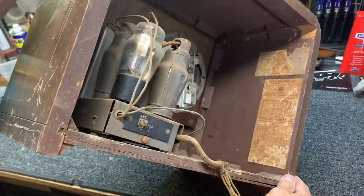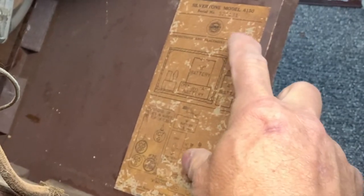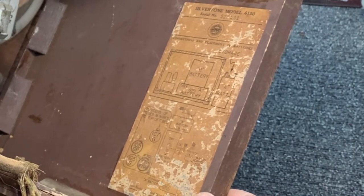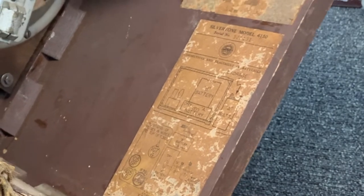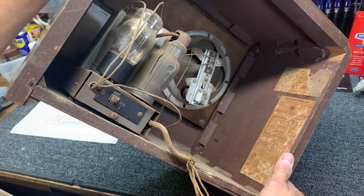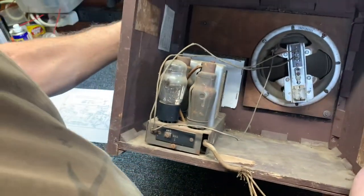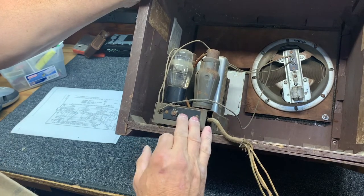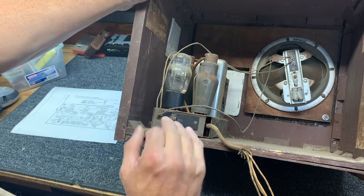Here's a connections and placement of batteries diagram. This radio uses two batteries: a 67-and-a-half volt battery and a 4.5 volt battery. I don't have either one of those because they don't even make those anymore, but I have a proper substitution. And what we're going to discover — if I'm not mistaken — there's also another set of batteries in this radio, and we'll discover those when we get in there.